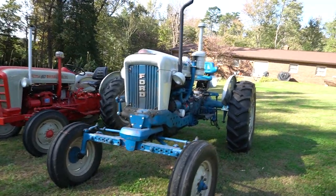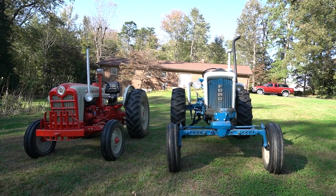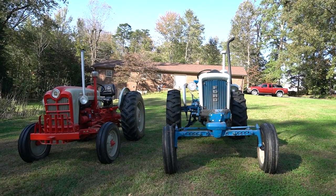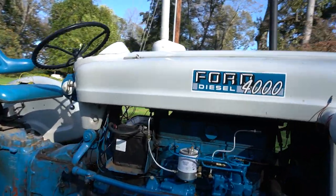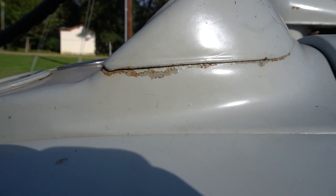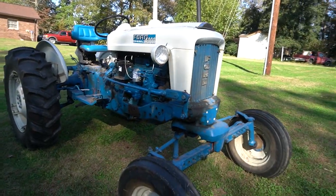Once I get this 4,000 all redone I'm sure I'll enjoy it just as much. And if you're wondering, yes, the blue on that tractor is correct — Ford changed to blue and light gray in 1963. I haven't found the exact color yet because you get varying opinions on the later models. The 65s and up are actually more of a white with a grayish look, similar to the 861. Maybe we'll find the correct color when we sandblast.